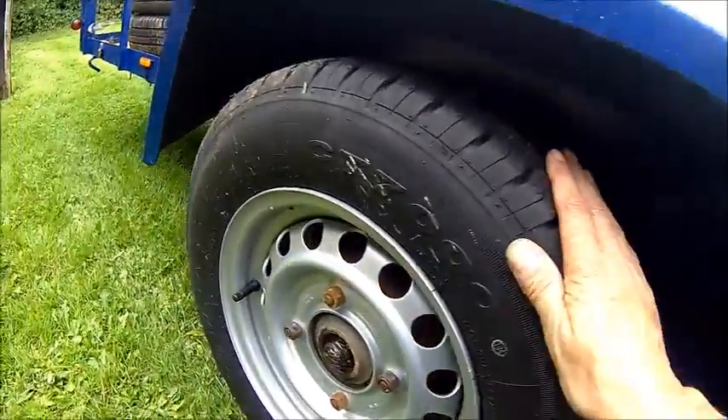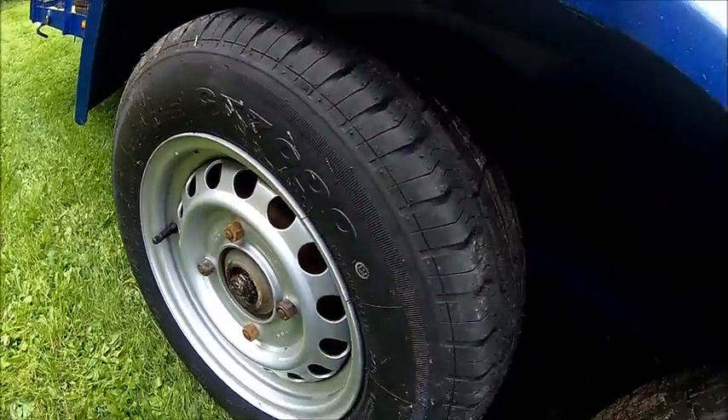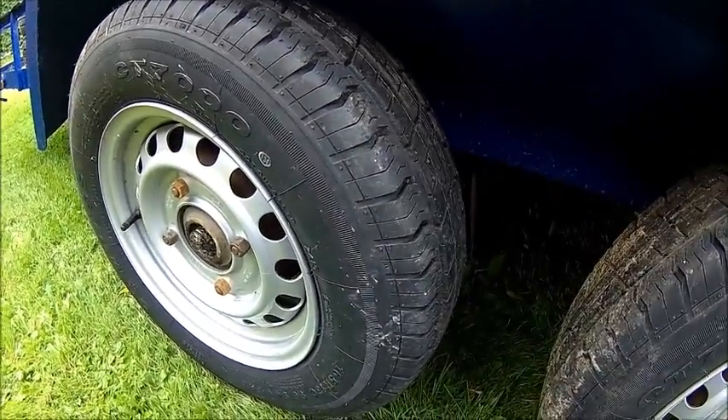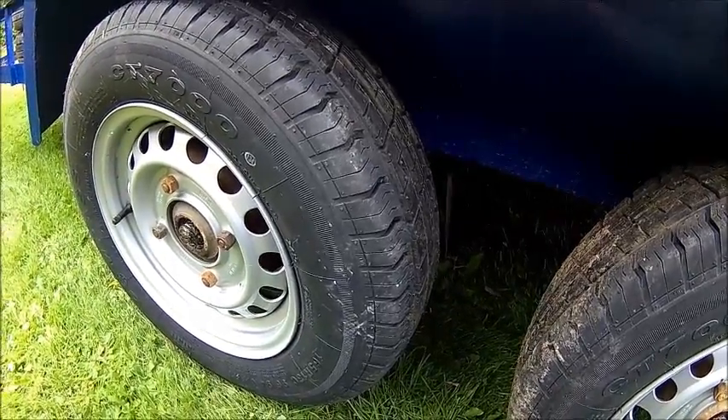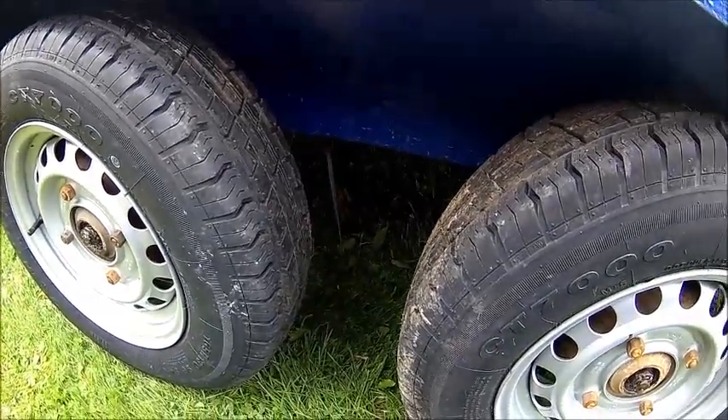This one runs freely, but this one is actually binding here. The brake cable is seized on this one. Let's get the wheel off and have a look inside.